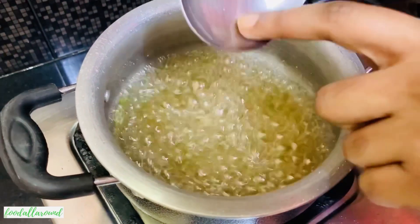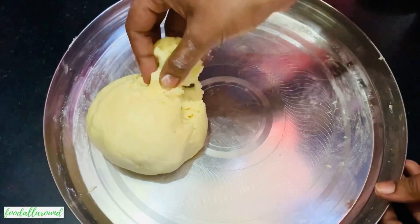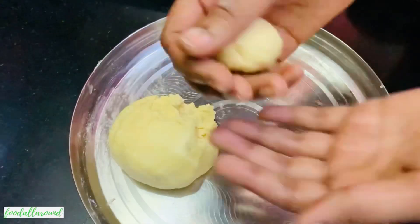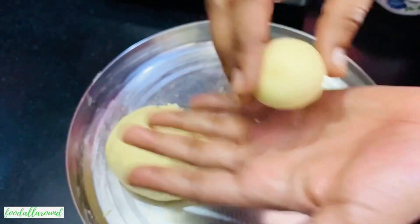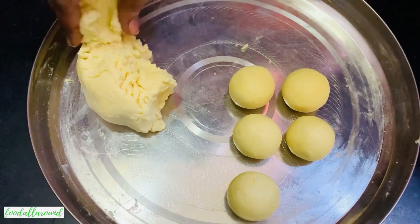Now for making the jamuns, take some dough, make a ball, and start rolling them between your palms. Do not apply too much pressure, and make sure the balls are smooth with no cracks.